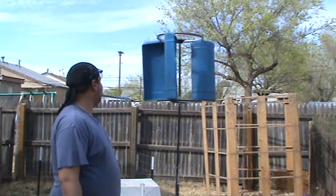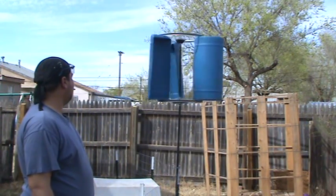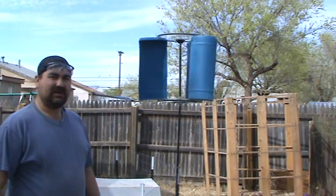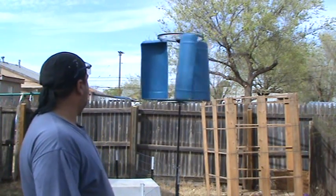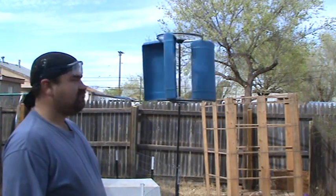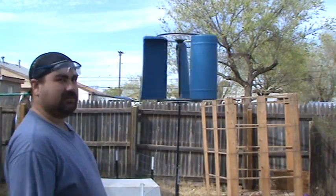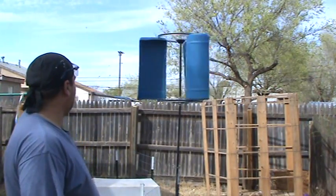I don't know, I think it spins. Bicycle wheels, two small blue barrels, some old gas line, and other parts of a bicycle. I think it works.